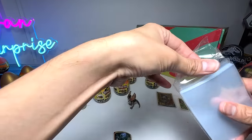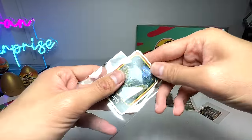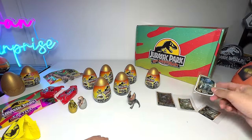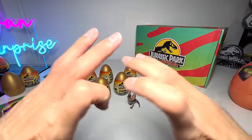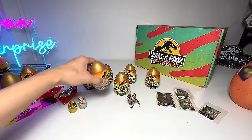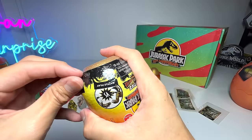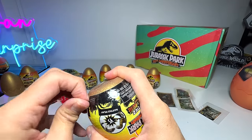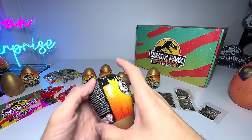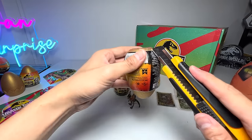Let's have a look at the next one. Opening this is always kind of challenging, but I want to keep the plastic wrapper as nice as possible. I'm just going to cut a little slit right here — maybe right here. Just be really careful and do not do this at home.